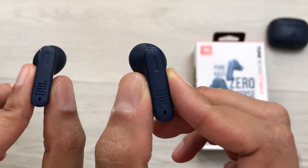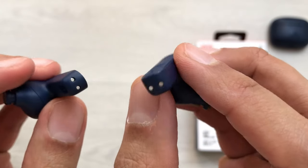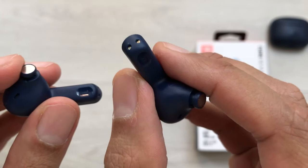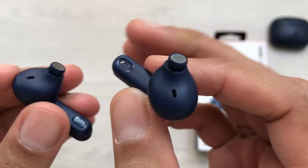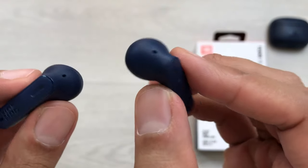Hello guys, I hope you are doing really well. Today I have with me JBL Tune Beam Earbuds and in this video I am going to show you how to use these earbuds with 15 tips and tricks. So let's start.